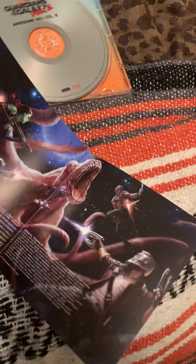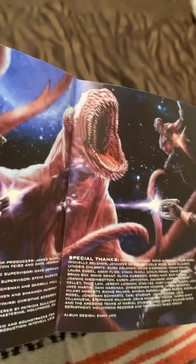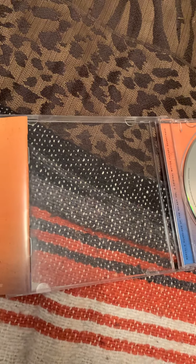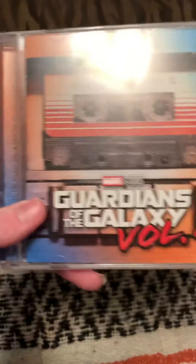I'm going to show all the songs. There's another photo of Baby Groot and some Rocket and Starlord. So there it is — I got it in there. Anyway guys, that's pretty much going to wrap up the showing of the Guardians of the Galaxy Vol. 2 Awesome Mix soundtrack.